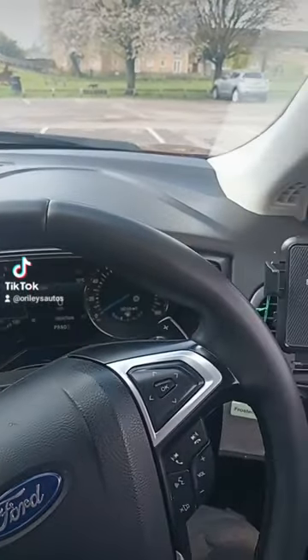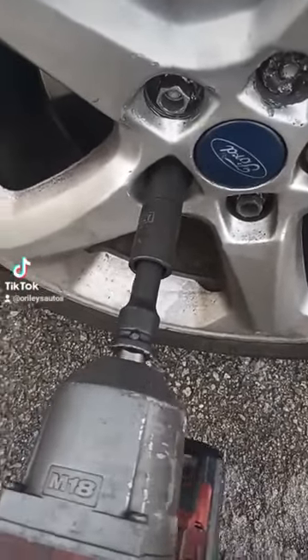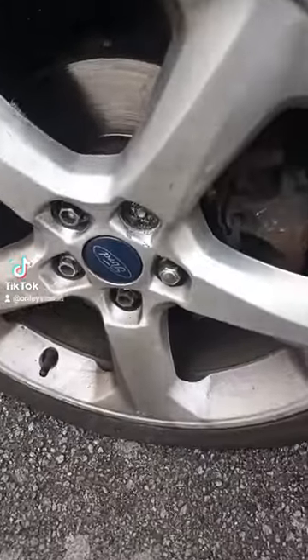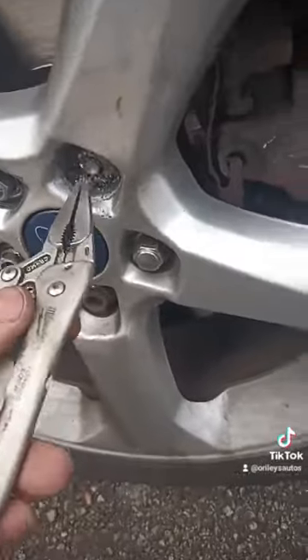I'm in a private car park so I'm going to take it for a little spin around. After the drive, just tighten back up all the rest of the nuts. What we would have done is the wheel would have wobbled around a bit, just to break the seal on the bolt.